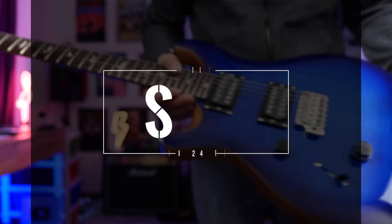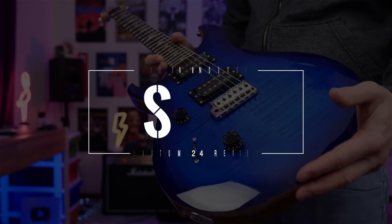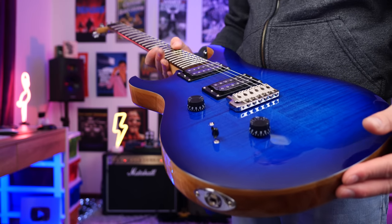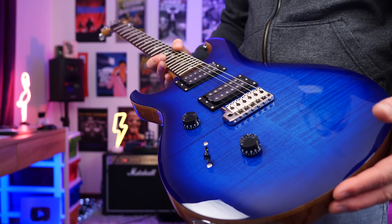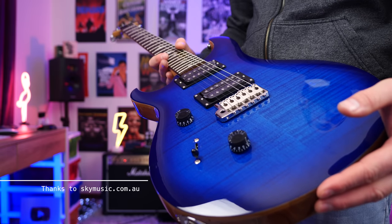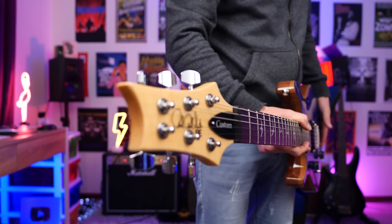In today's video we're checking out this PRS SE Custom 24. This is a 2021 model and it's made in Indonesia. If you're new to the channel, I actually own a made-in-Korea one of these, so I'm going to talk about the differences at the end of this video and whether or not this is still just as good. A massive thank you to Sky Music for the loan of this guitar — they're not paying me, so all thoughts are my own.